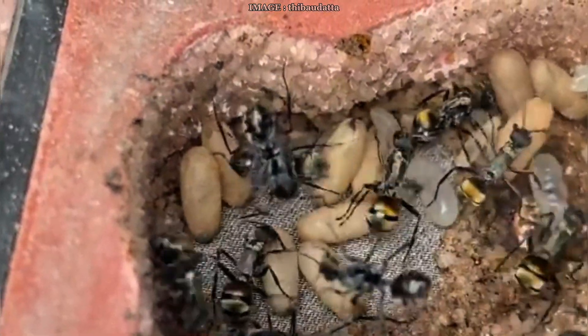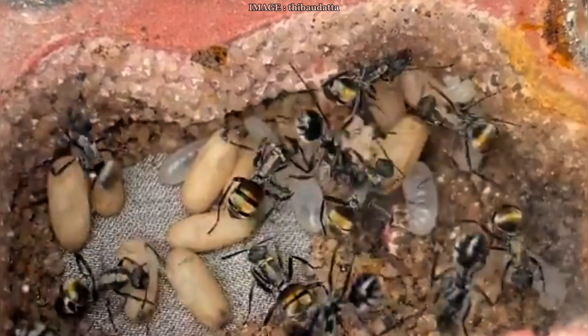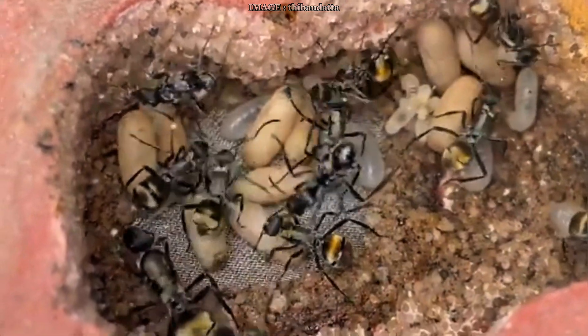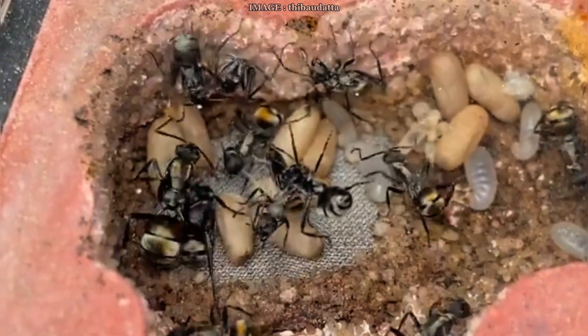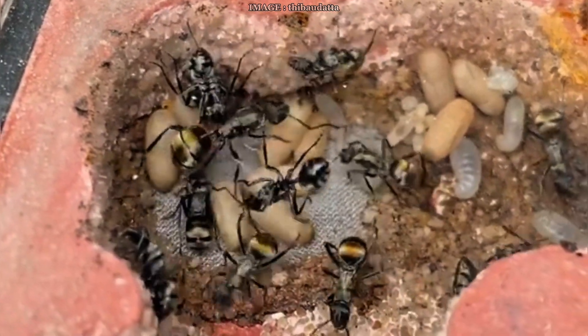Diapause usually lasts about two to three months depending on the species, and some can go up to four months. A little bit of mortality is totally normal, especially among older workers. Once it's over, the queen slowly starts laying again, the brood returns, and the cycle begins anew.